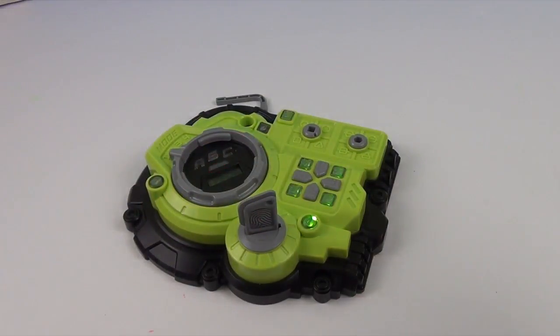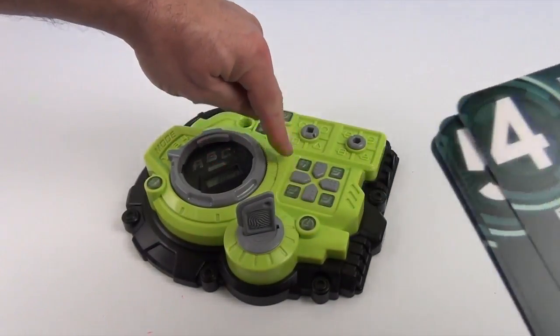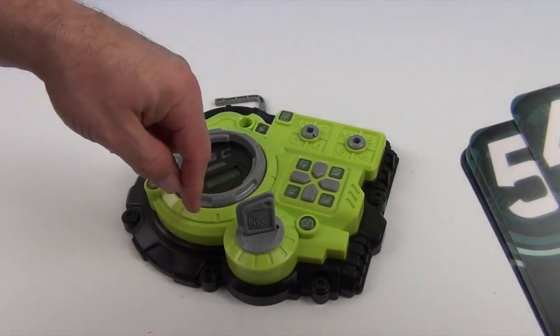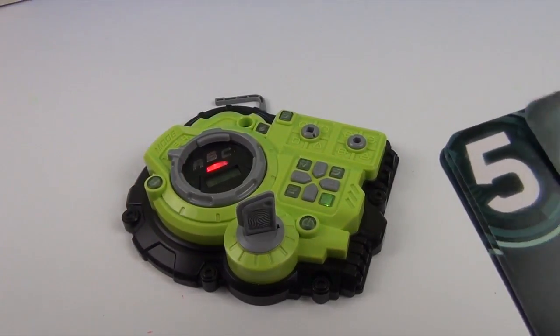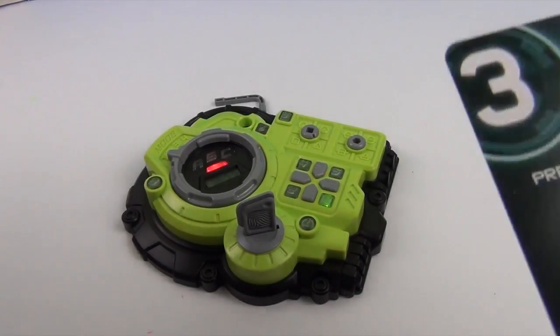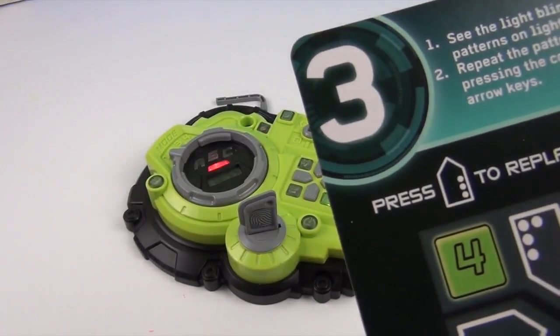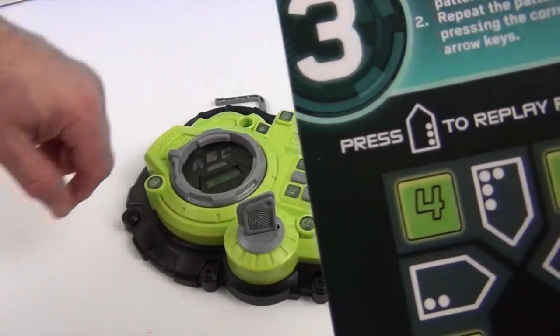Okay, so now four will stay lit because you've done that. Number three is lit. See the light blinking patterns on lights four, five, and six, and repeat the pattern by pressing the corresponding arrow.